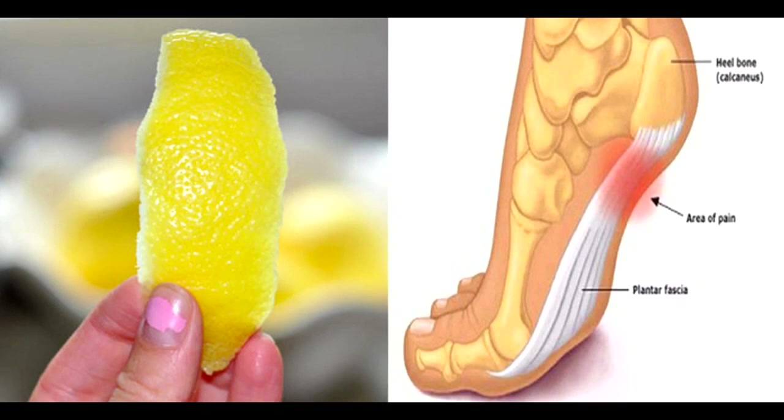Method 1: Wrap Grated Lemon Peel. Things you need: lemon peel from 2 medium-sized lemons. Process: Take the peel of 2 lemons and grate it carefully. Only grate the yellow part of the lemon peel and not the white part. Now, rub the peel directly on the affected part. Wrap it using a bandage. Leave the bandage on for 2 hours. Use this remedy twice a day to get rid of joint pain.